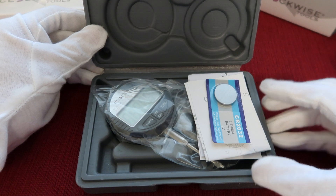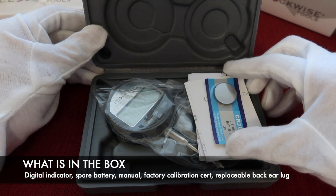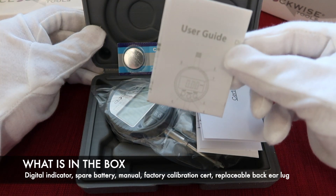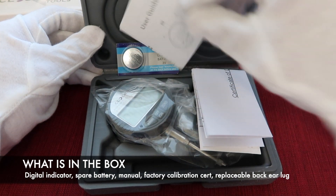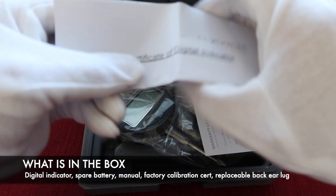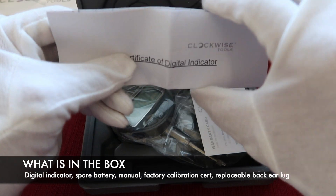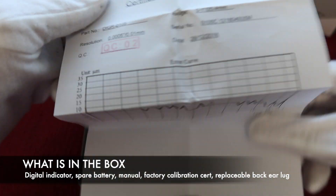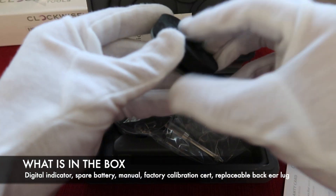In this package, you can get one digital indicator, one spare battery, one user manual, a factory calibration certificate, and one back ear lock.